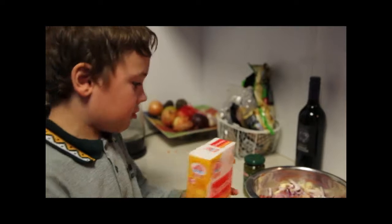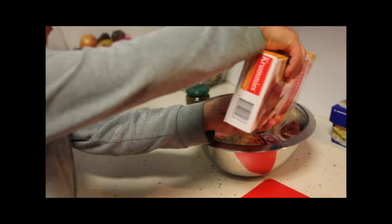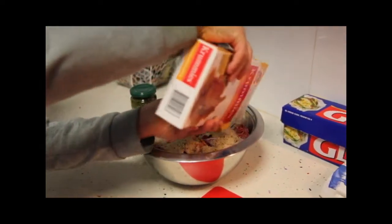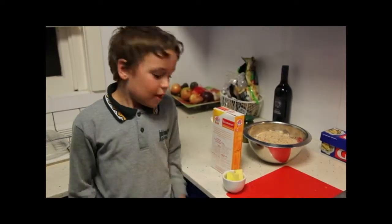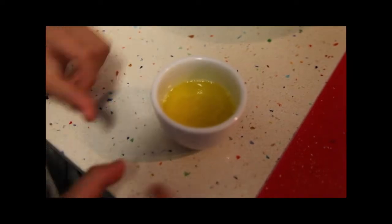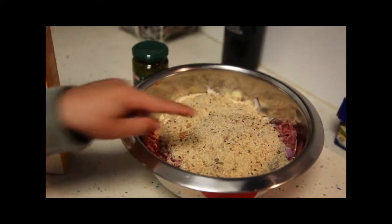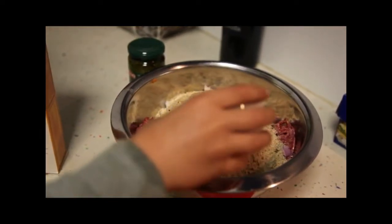Now we add some bread crumbs — just about half of the packet. Now we've got some butter to put in the microwave for 20 seconds. Now the butter is melted, and we're going to spread it around the bread crumbs.